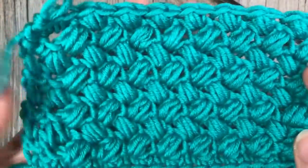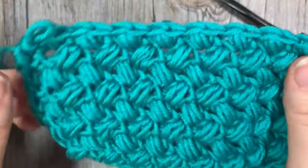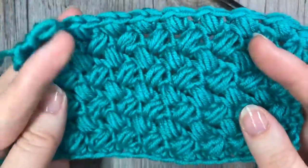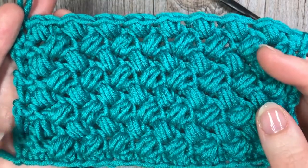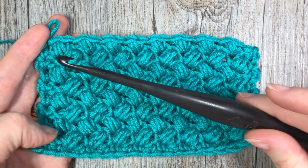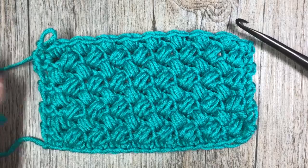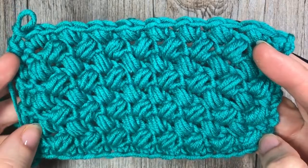Similar to the Elizabeth stitch, you have this crossed design. The bean stitch will give you a bigger texture, so a more sturdy fabric. It's going to work up quite heavy if you're working it into a blanket, throw, or possibly a heavy shawl. For this tutorial I'm going to be working with the Caron x Pantone merino blend yarn paired with a 6mm crochet hook. I invite you to subscribe to my YouTube channel, updated weekly with free crochet patterns and stitch tutorials.